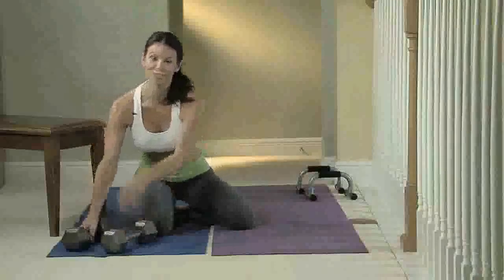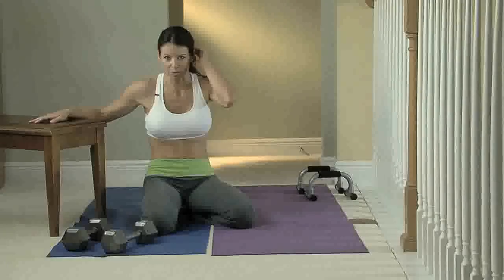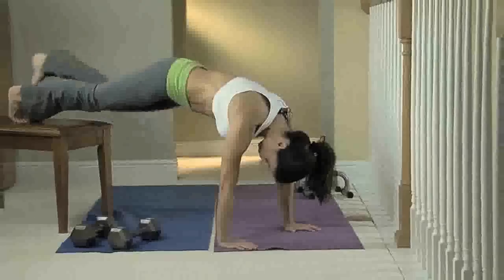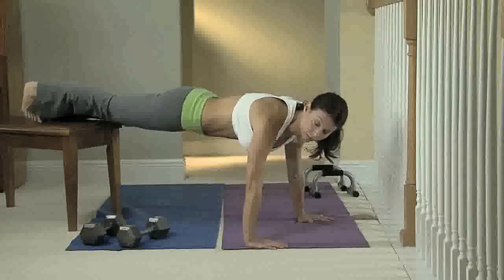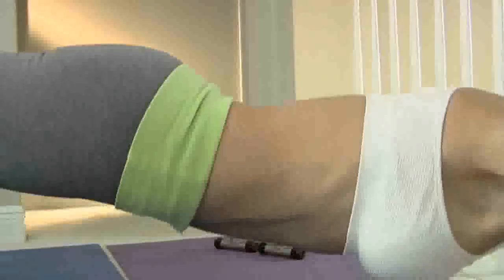For those who find push-ups no problem, you can also do incline push-ups by raising your feet. Just put your feet up on any surface — it gives you more height and makes it more challenging. Be really careful and do this one slow and controlled.